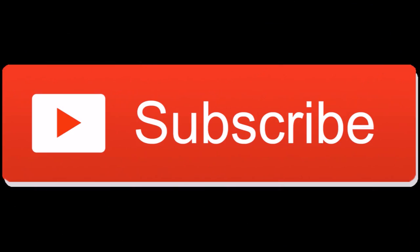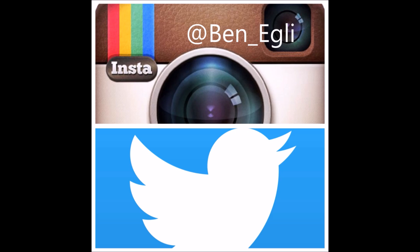Thanks for watching. Please subscribe to my channel, and as always, find me on social media at ben_ugly. Feel free to tag me anytime you try one of my moves.